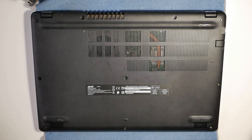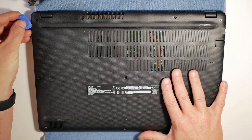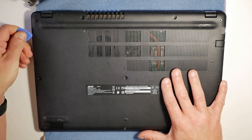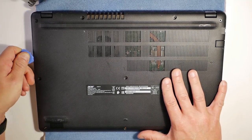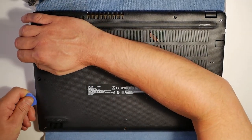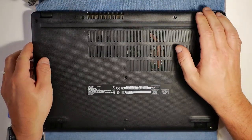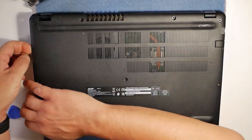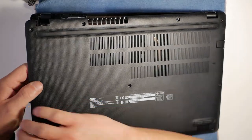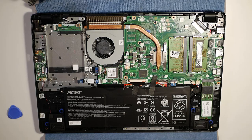All the screws are taken out. Now we take our little plastic wedge and just lever around the outside edges of the unit, prying it slightly as you go around. It comes off pretty easily, which reveals the inside — the guts of the machine.